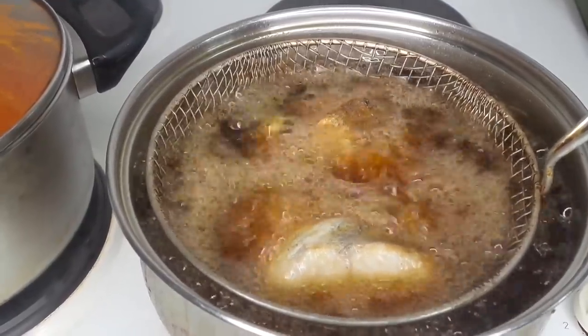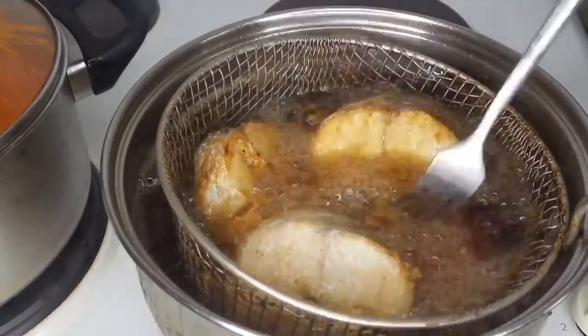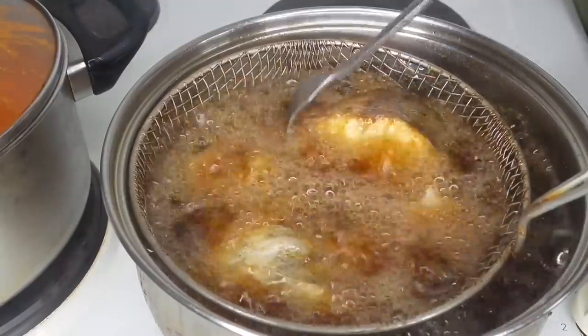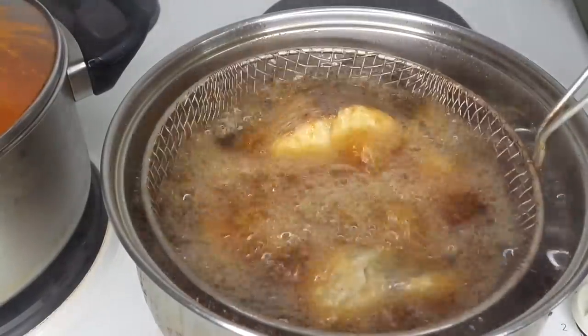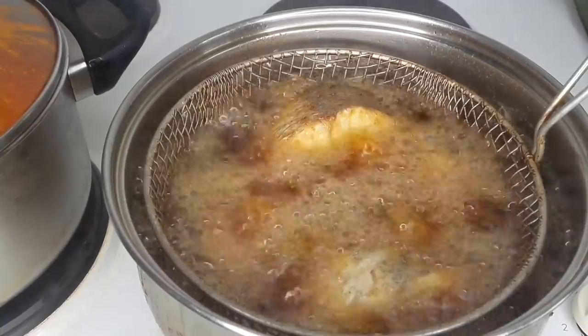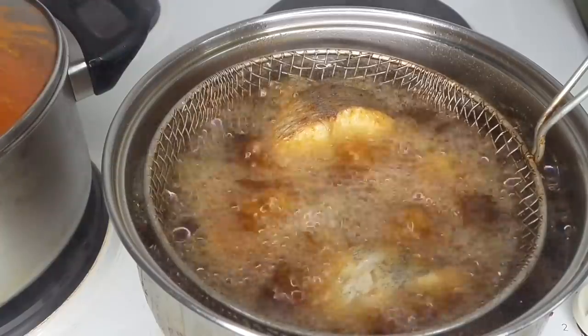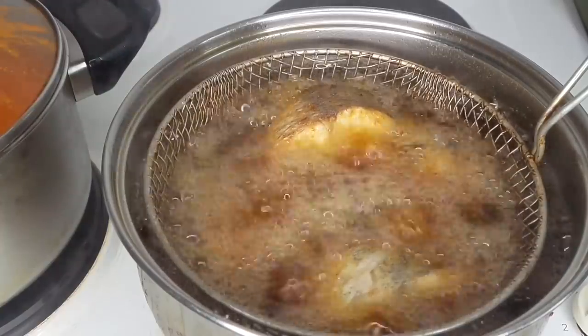Once I notice it's cooked really well, I'm going to shake it a couple of times, and if need be I'll turn it. Because I use a lot of oil, at times I don't even need to turn it since the oil has already covered all of the fish. I'll let it cook and fry really well until it turns golden brown.